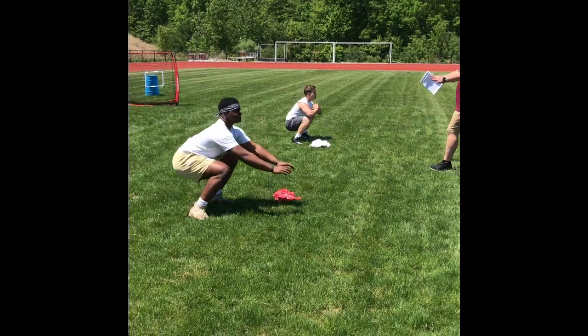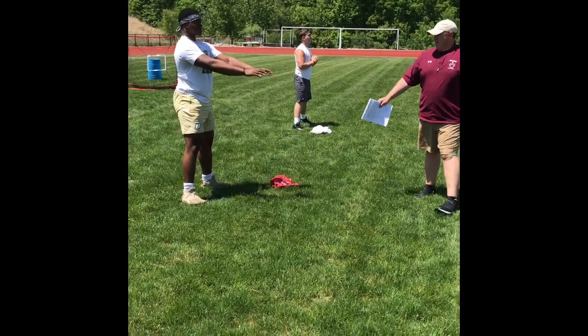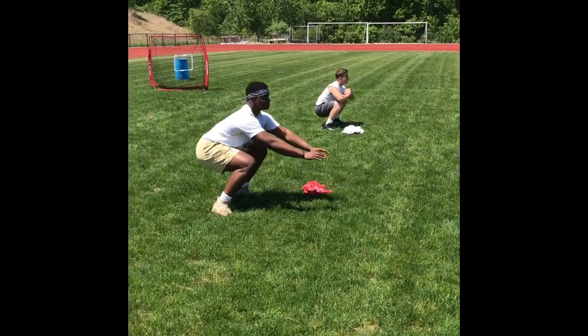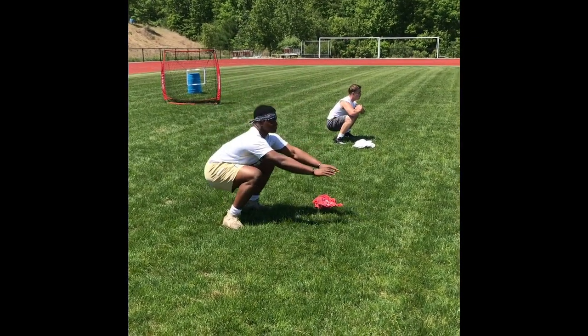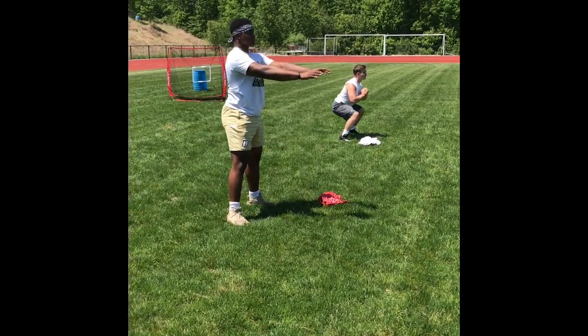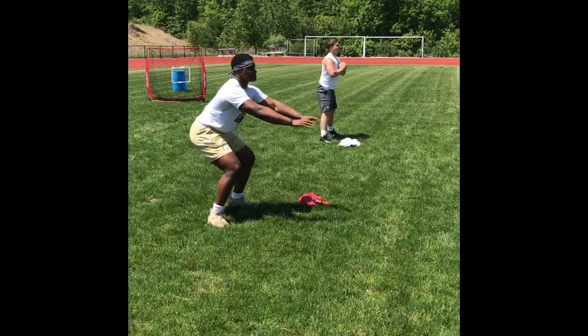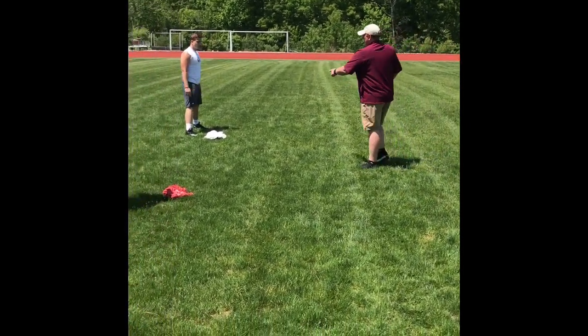Notice both of them — hands out in front of them, good bend, both are getting parallel. Look how low their butts are going. Eyes are forward, good balance. This is a good football position.